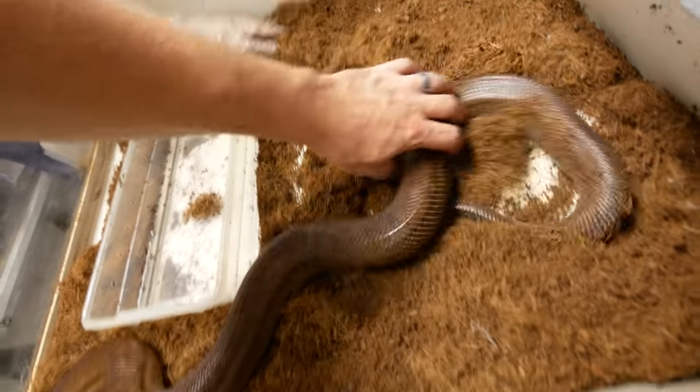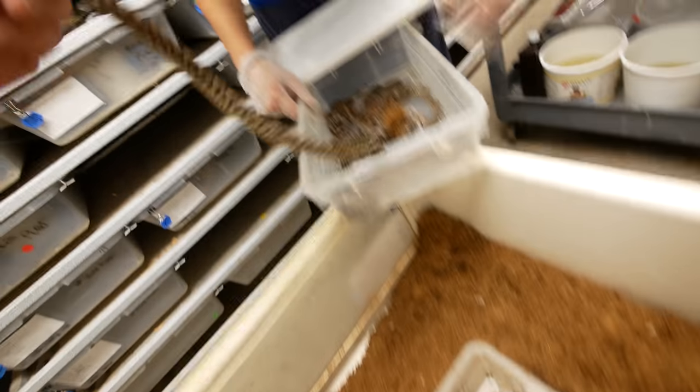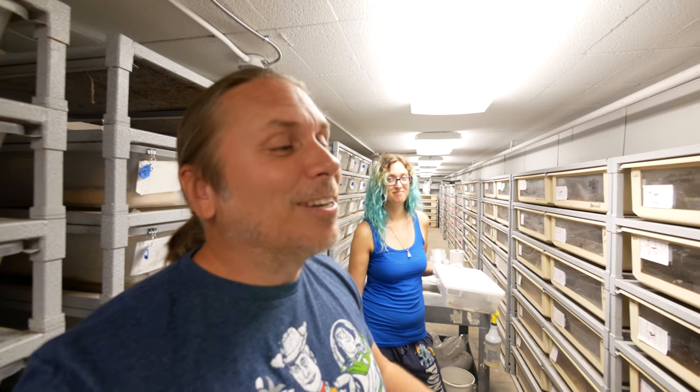Okay, so we got 12 good babies, and unfortunately we had four stillborns. Stillborns just happen — it could be a whole host of reasons. But all in all, that's still not bad to have 12 really good babies, including one really exceptional baby that I think is gonna be really cool — I'm probably gonna keep that one. Mama looks healthy and happy, it almost looks like she didn't even lay. We'll get these guys set up. It's not 29 like the last litter, but hey, it's still an awesome litter.